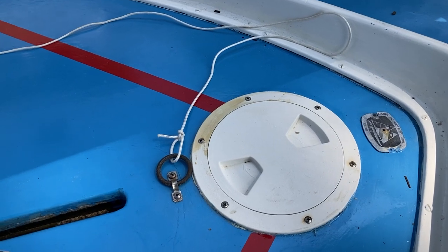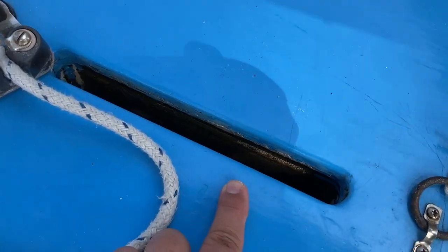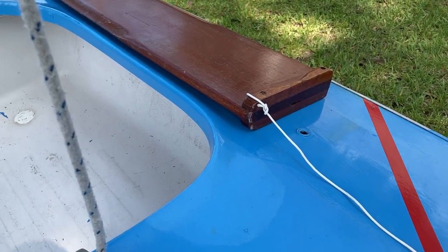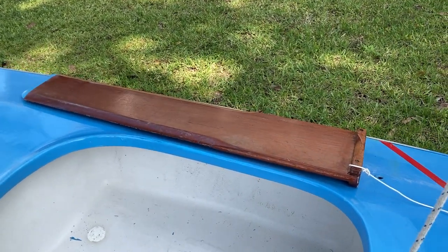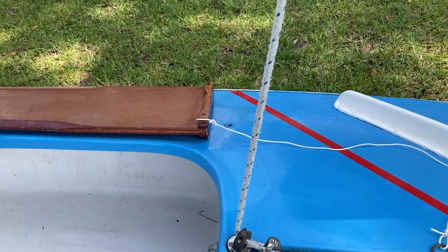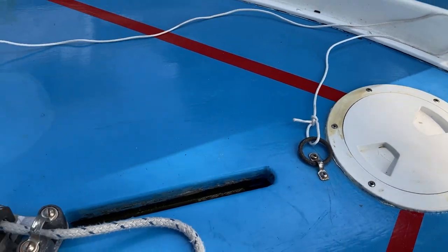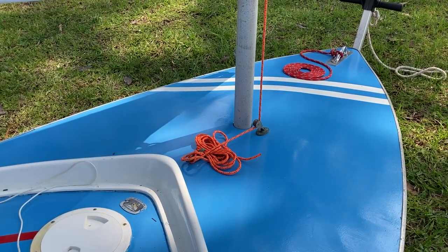This is called your dagger board trunk — it's where the dagger board, basically a keel you can take in and out, passes through to the bottom. It helps keep the boat tracking straight and helps you tack, which is the word for turning. We've upgraded the 1965 boat to a 1980s dagger board called a Barrington board. If you capsize — which means to turn over — make sure that board doesn't float away; you can tie it on with a retaining line to a little eye strap.